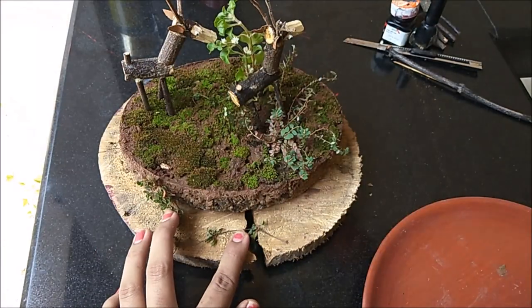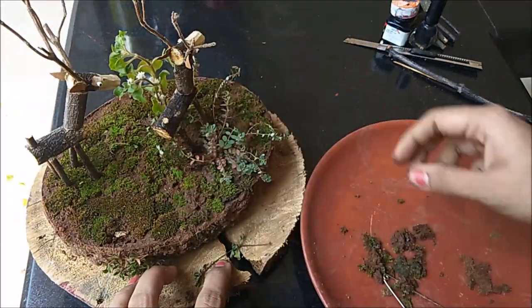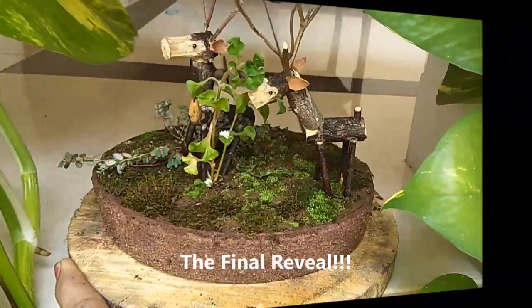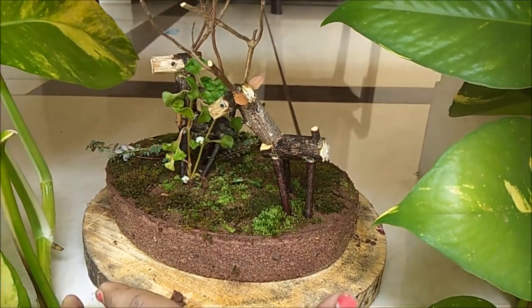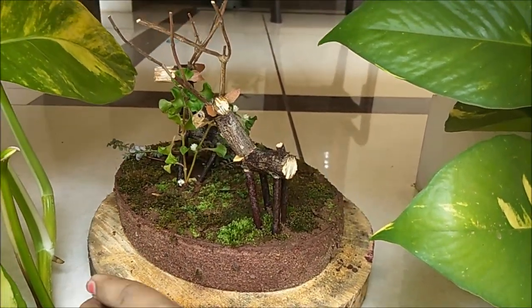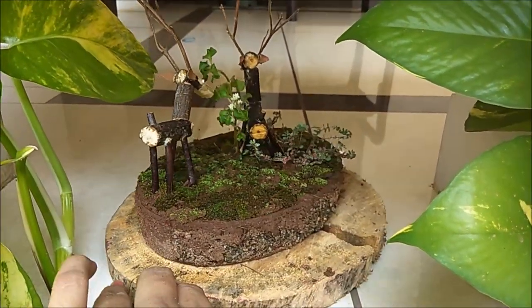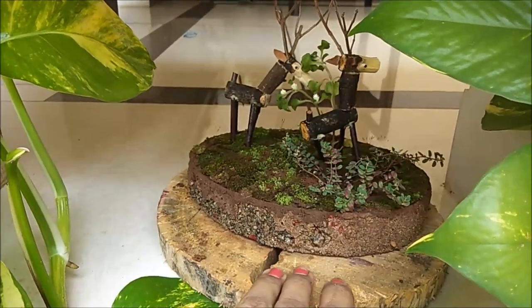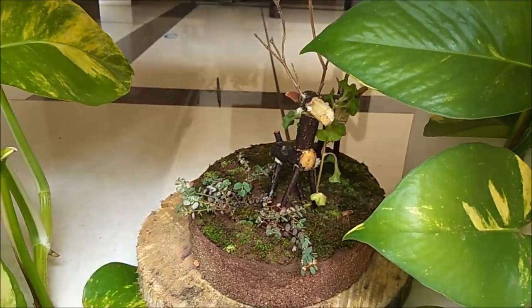We are able to create a garden. We are able to spread a little bit because our moss is very good. That's why we are here in the Nature Garden. If you have any DIY ideas, definitely subscribe to the channel, please share the video with your friends. Thanks for watching!